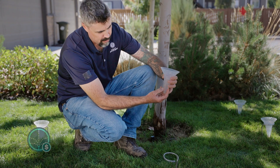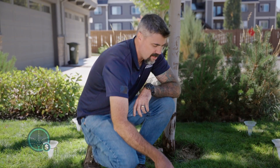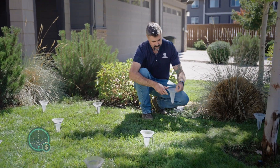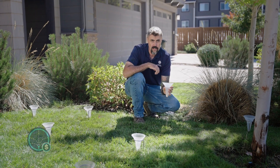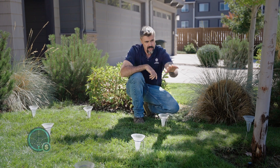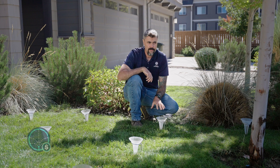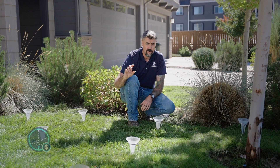With this first can, we caught 25 milliliters of water. Now over here, we're over a hundred milliliters of water in the same amount of time. So what that tells us is in the peak of summer, this is going to be our dry spot, and this is going to be overly wet. What we want to do is try to fix our coverage in order to make all these cans an even amount of water.